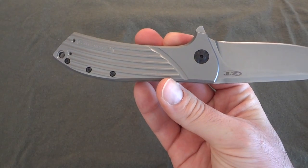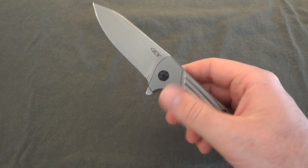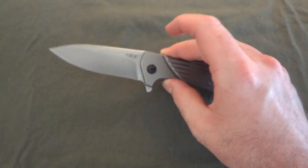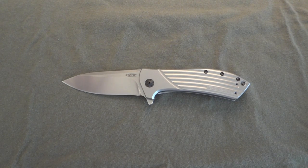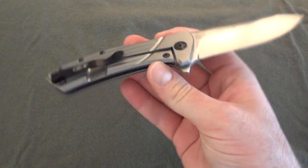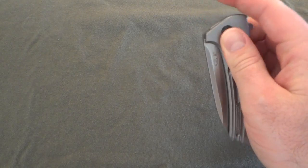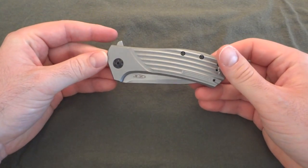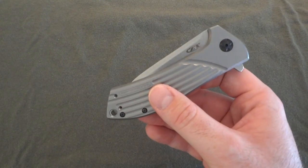On some of my other recent videos I did a lot of comparisons between the RJ Martin ZT 0600 and the Microtech DOC — production versus custom versions. I'm not going to get too deep into that here, mainly because I'm not as familiar with Todd Rexford as I am with, say, Strider or Anthony Marfione. From what I understand, the specs on this are actually kept the same as the Singularity, which is different from when ZT did the 0600 — they made that thing a monster, way bigger than the Q36.